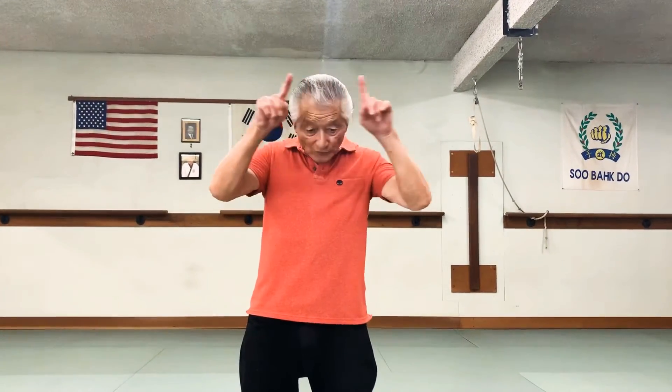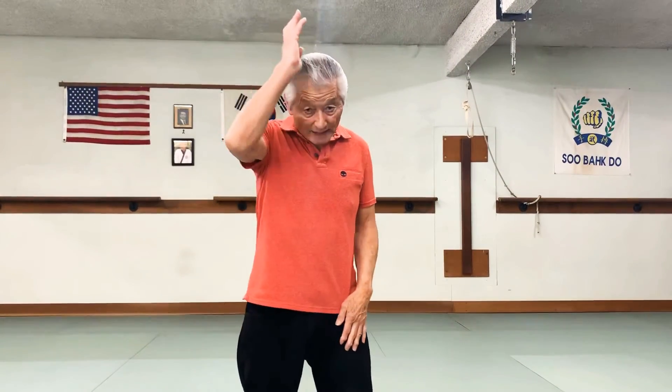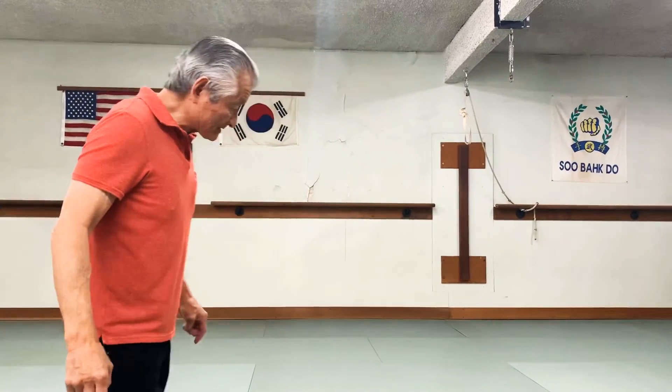Now I want to demonstrate the six Kal Magal blocks. These blocks are very interesting because they cover every strike that goes around your body — not the straight ones, those we can handle separately. But every strike, like they're striking to your head. I'll have Chris come forward and demonstrate this.